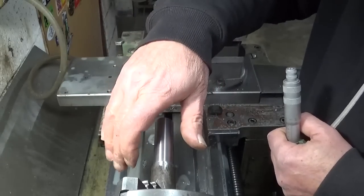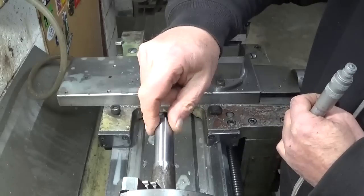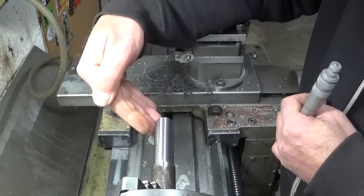It used to be the other way around — the taper was like this: this side bigger and this side smaller. So I think it's a win.